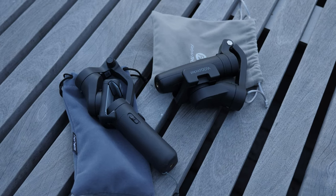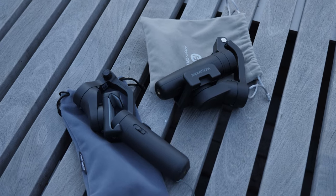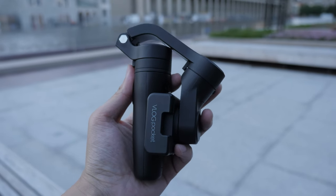Today, I'm going to compare two very compact phone gimbals: the Feiyu Tech Vlog Pocket and the Hohem iSteady X. This is the first version of the Vlog Pocket, not the Vlog Pocket 2.